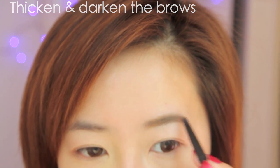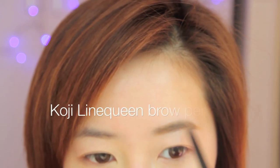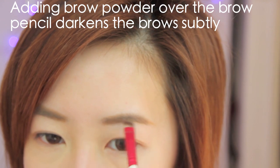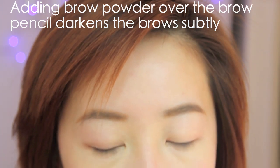Eyebrows. Because this look is darker than how I would normally apply my makeup, I'm going to have them looking darker as well. A subtle way to intensify your eyebrows is to simply apply powder over your ordinary lined eyebrows.